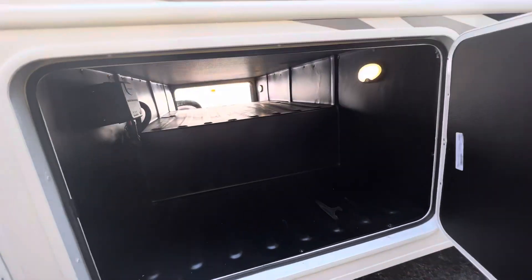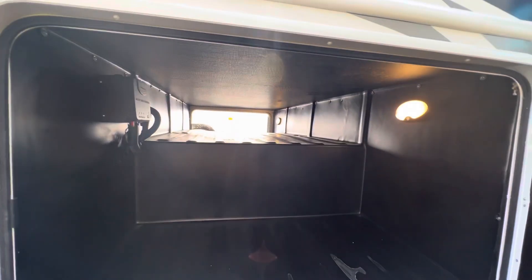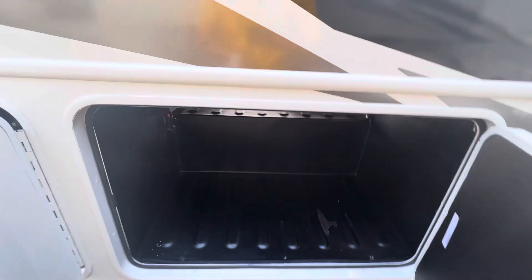I always like to highlight underneath here — we've got full pass-through storage. So if you've got an 8-foot ladder and you want to take it with you, you can put it in here. All the lawn chairs, all the coolers. You're not going to have to worry about any leaks because there's no carpet in there.